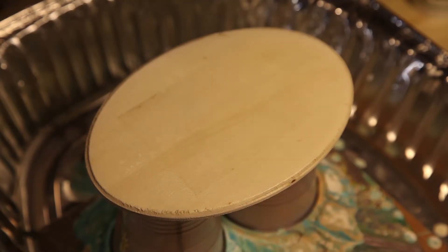All right. Hey everybody, Mother Turtle here. I'm doing my very first resin and acrylic paint pour.